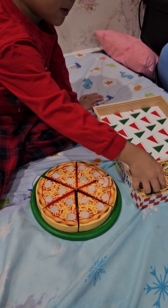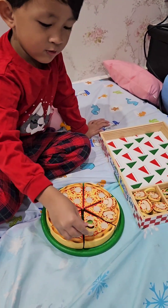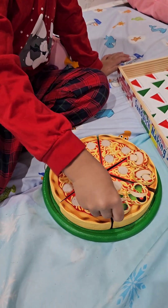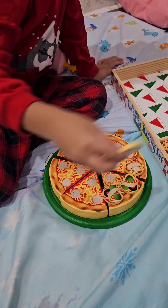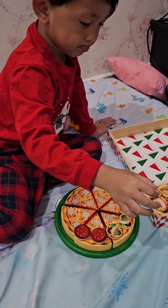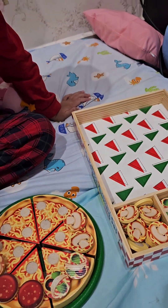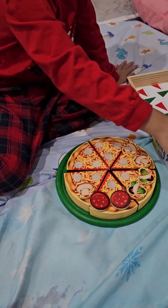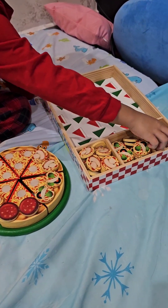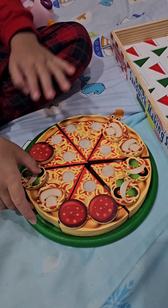Some mushrooms. Olive. Pepperoni. Mushrooms. Olive. Pepperoni. Mushroom, olive, and pepperoni.